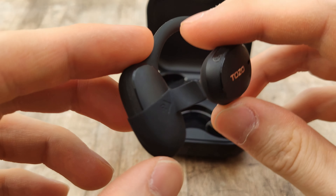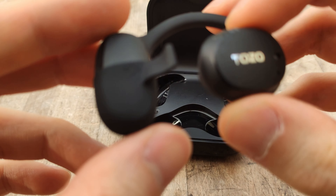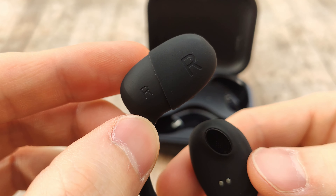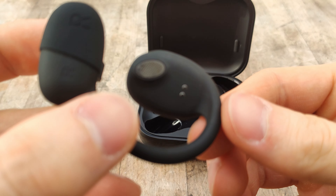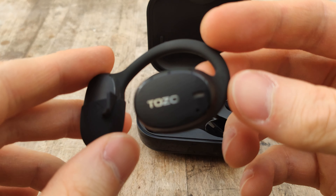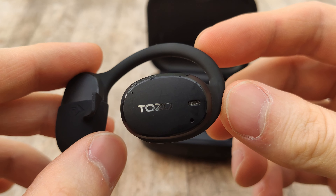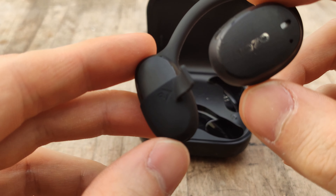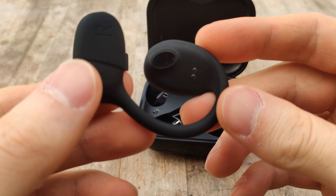Listening to this back on my PC, they're actually a little bit better than I expected. I do pick up some hissing and a little bit of noise in the background, but overall it's definitely usable for calls — a little bit better than I expected. For this price range, it's about what I would expect, maybe slightly better.